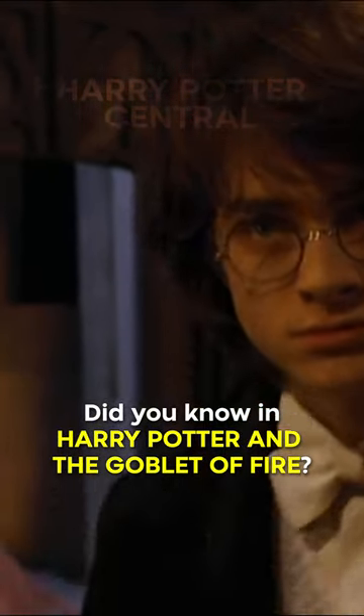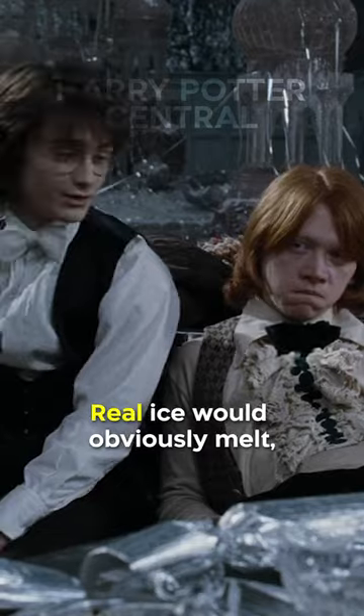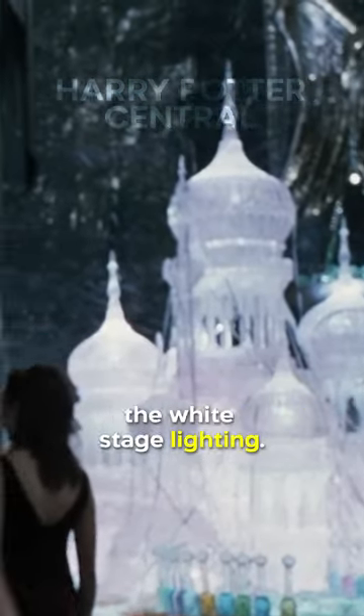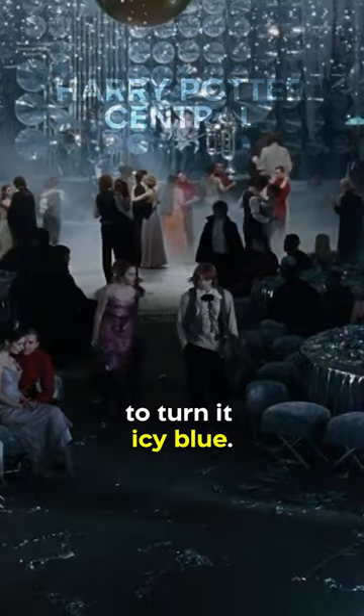Did you know in Harry Potter and the Goblet of Fire, the ice sculptures at the Yule Ball were actually made of resin? Real ice would obviously melt, so the production team had to come up with a different solution. The resin was clear, but it appeared pink beneath the white stage lighting. To solve this issue, they used blue lighting gels to turn it icy blue.